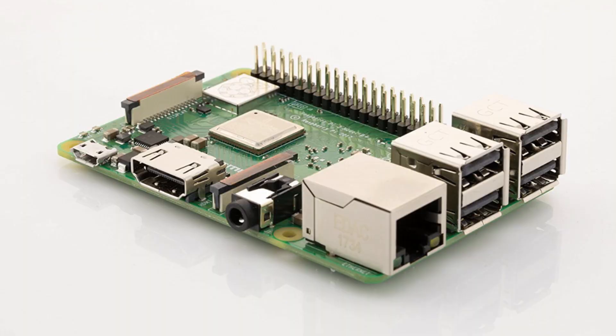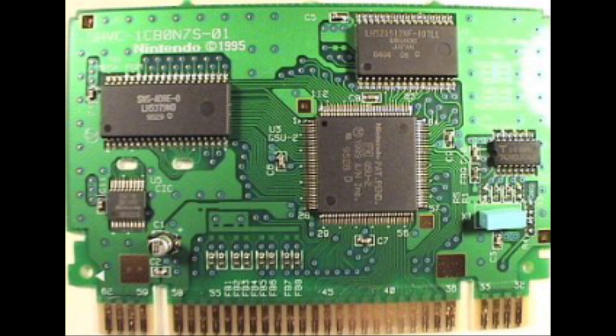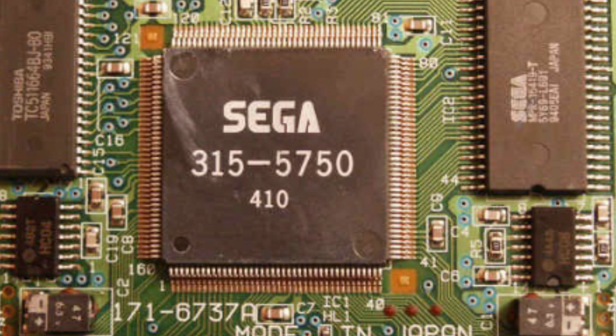Some of you might have guessed it, but I've hidden a Raspberry Pi inside the cartridge. Some people might consider that to be cheating, but it's no more cheating than the Super FX chip inside the SNES's Star Fox or the Sega Virtual Processor inside the Genesis's Virtua Racing.